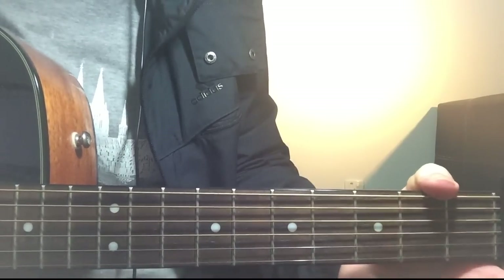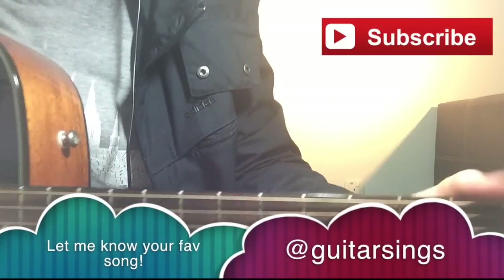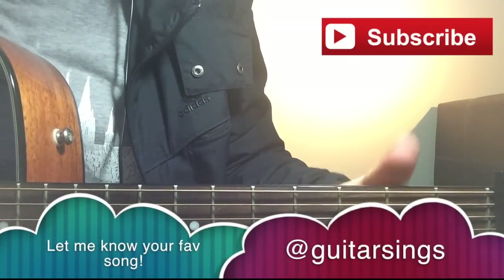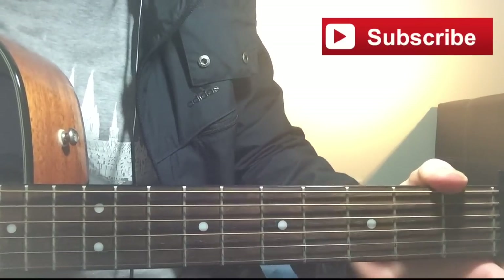All right, that is it for this song. I hope you liked it. If you did like this lesson, make sure to give it a thumbs up and comment down below. If you want to learn how to play the lead guitar to this song, check out the link in the description box. I will see you guys next time. Till then, take care.